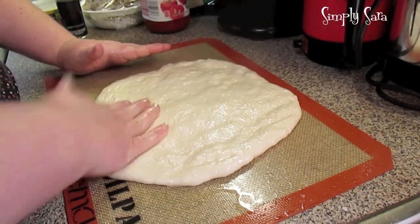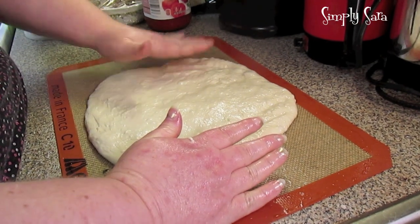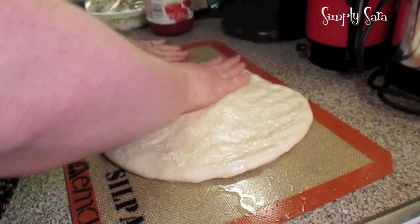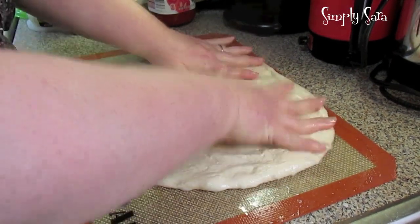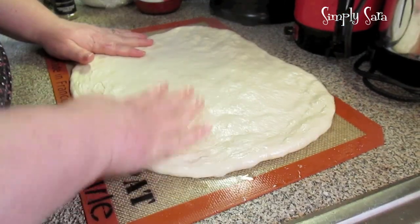You just take your little ball and press it out on a greased surface. Work with your pizza dough and spread it out. Make them as big or as little as you want.